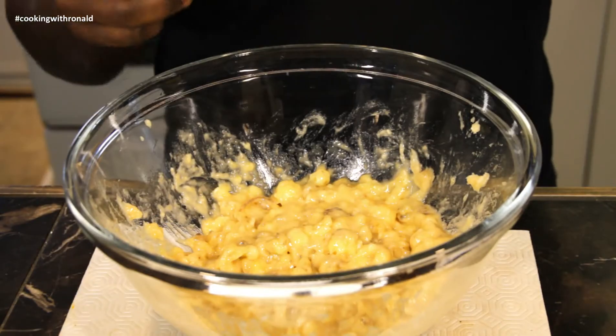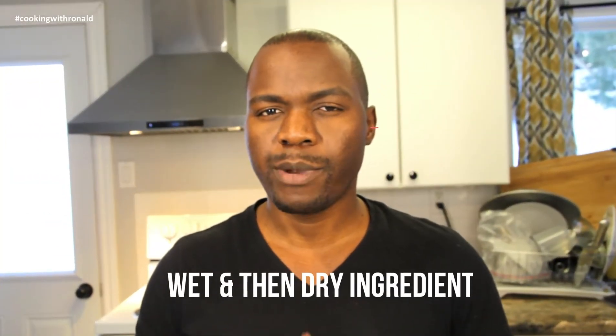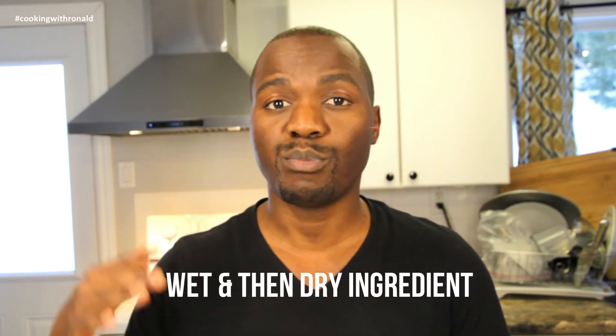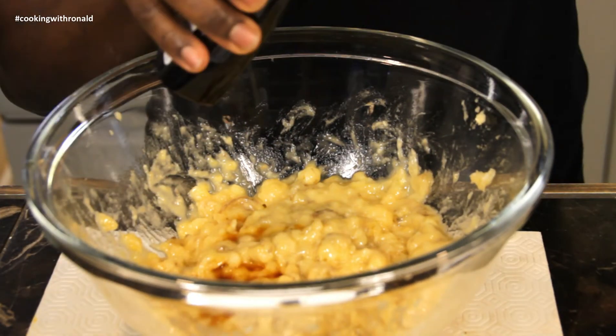First things first, I want to put in my wet ingredients. Remember, when you're baking it's important to separate the wet ingredients and the dry ingredients. You start off with your wet ingredients, then combine after. So vanilla extract — put in a teaspoon.